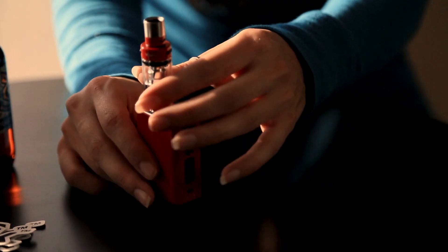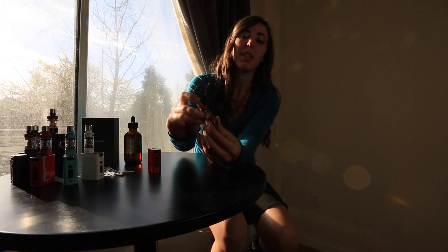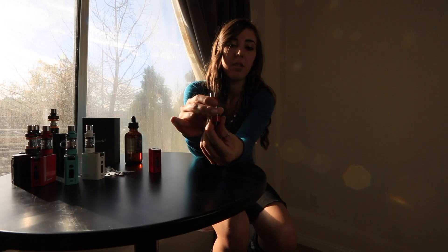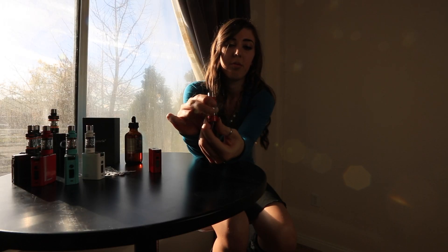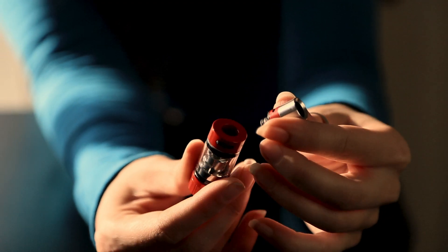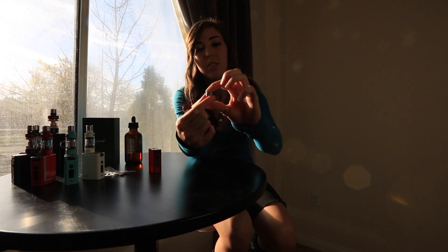Now that you've seen the device, we're going to take a look at the Max Tank Mini. As you can see, there is a dual adjustable airflow along the bottom — one and two. The drip tip also has adjustable airflow, as you can see here and here.